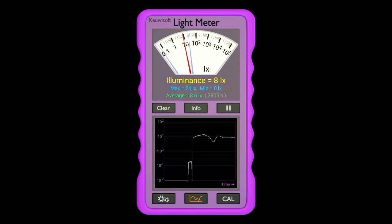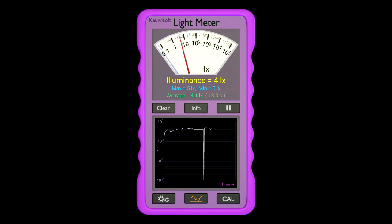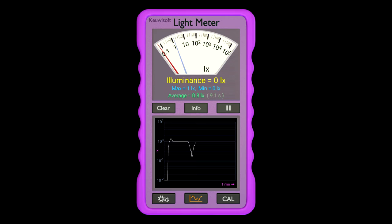Two hours later, the number of lux has gone down to 8. Four hours later, down to 4. So you can see that it starts off very bright and slowly decreases quite quickly, then kind of levels out. Now this is several weeks later — I've been using it quite a bit, many hours of use. Let's see what the light meter says now — we're about at 1 lux.